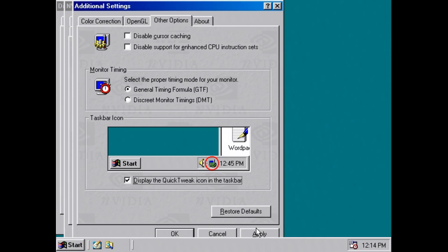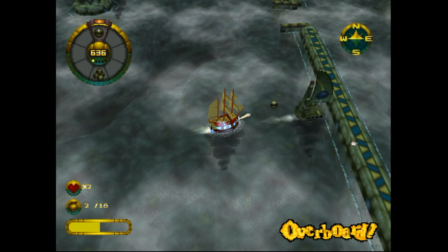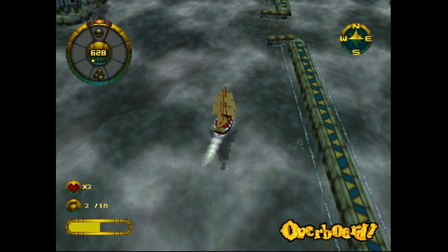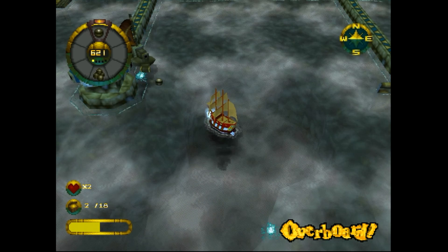One thing that stands out about the drivers is the magnitude of options — there are lots of little things you can change. NVIDIA really tried to make those drivers work. There are some issues and glitches in various games, but if you play around with these options you might be able to address all of them.